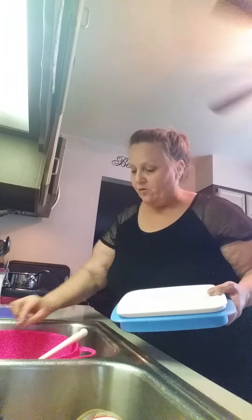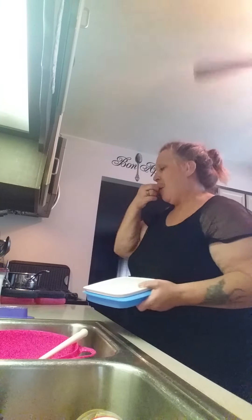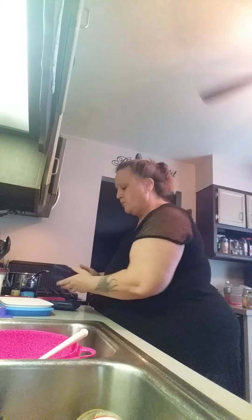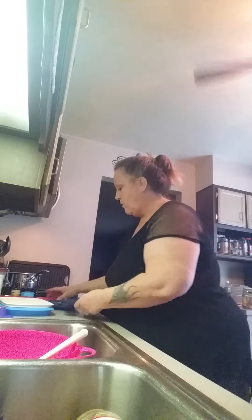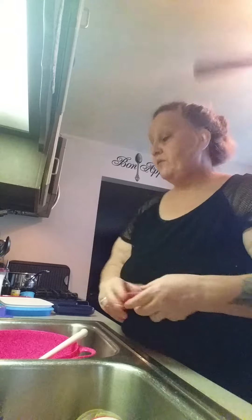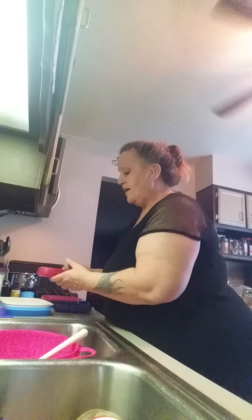Now what am I going to do when I've got all that leftover? I can't eat it all — although it's good, I'm not going to eat it all. Let's see if I can pop them out and put them in here without ruining them. These are nice little containers — they are airtight.